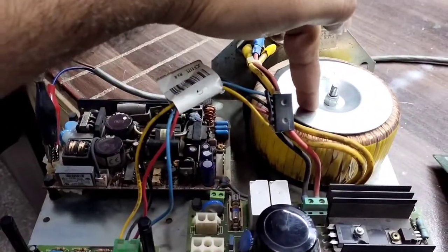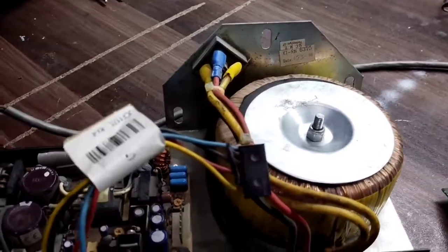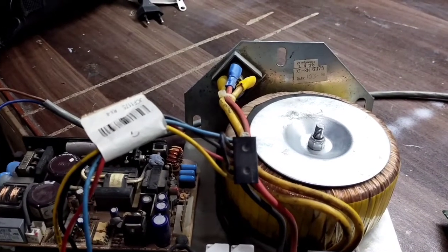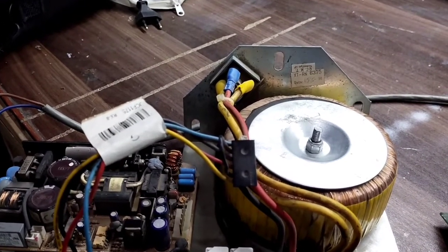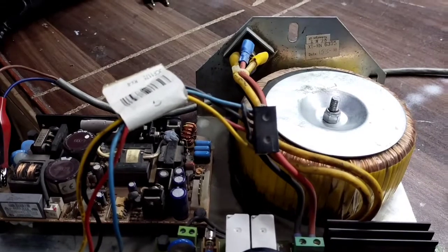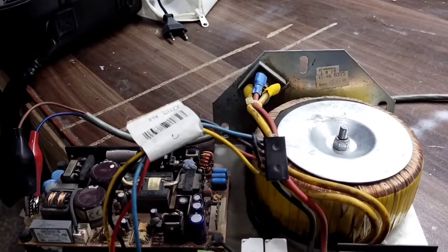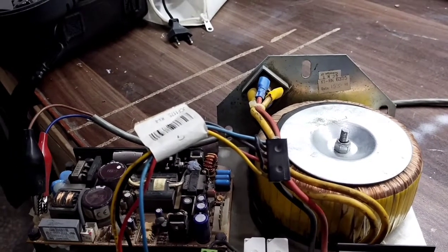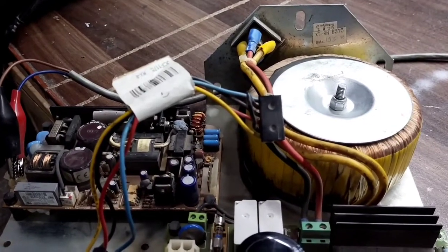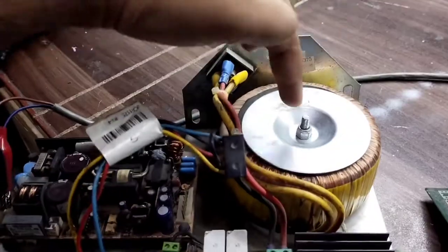This is the step-down transformer. In Technogym, if you are new to repairing and maintenance, remember that most treadmills use 110-volt or 220-volt AC for the incline motor. But in Technogym, they use either a 36-volt DC incline motor or a 48-volt incline motor.